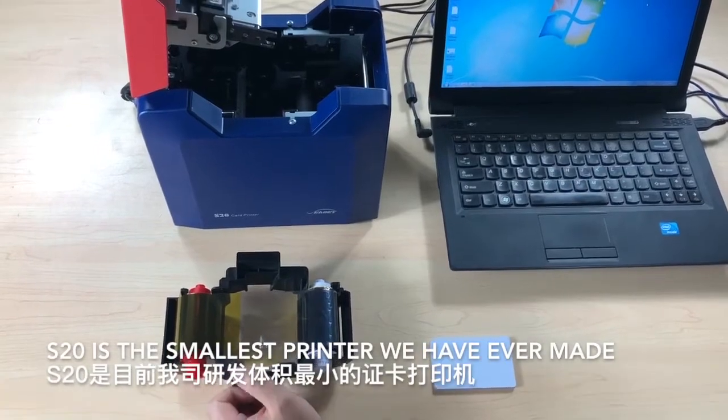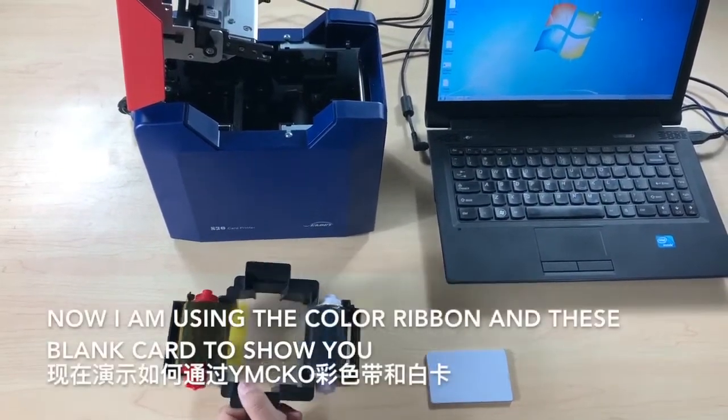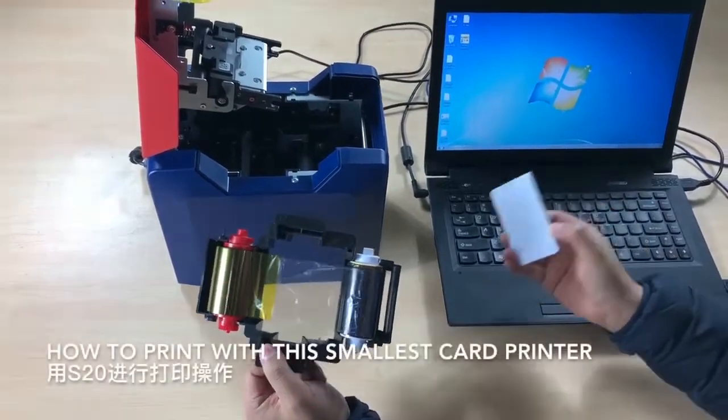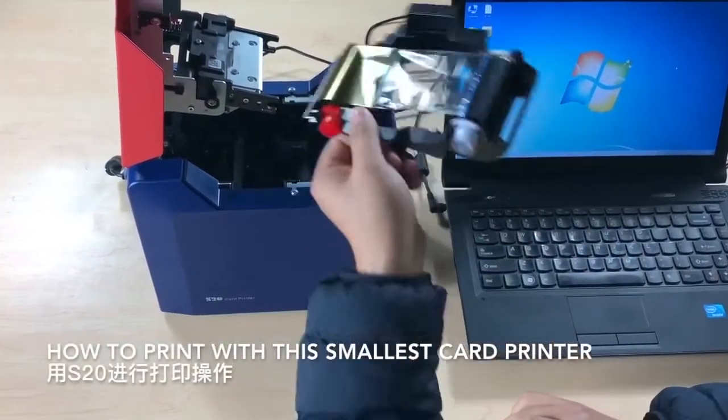The S20 is the smallest printer we ever made. Now I'm going to use these ribbons, color ribbon, and blank cards to show you how to print cards with the smallest card printer.